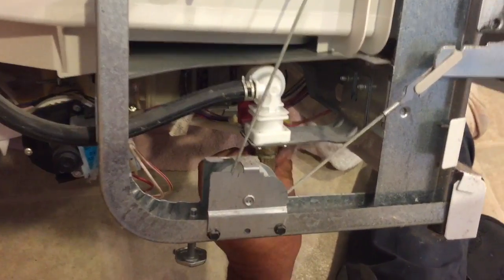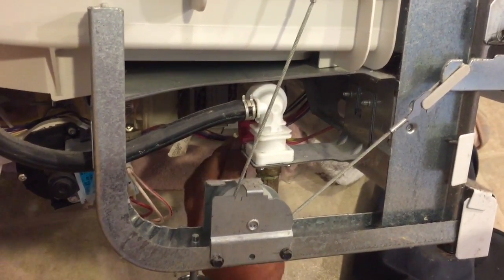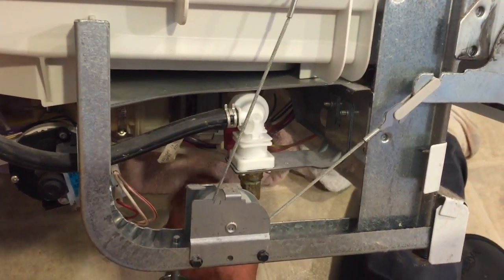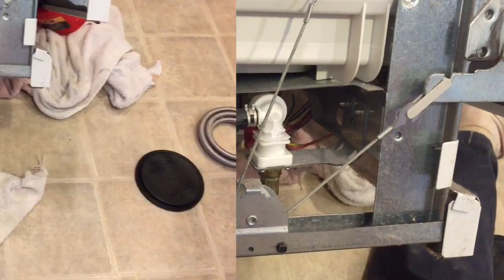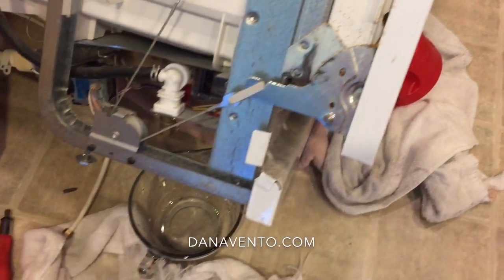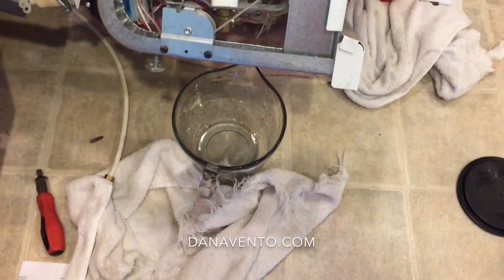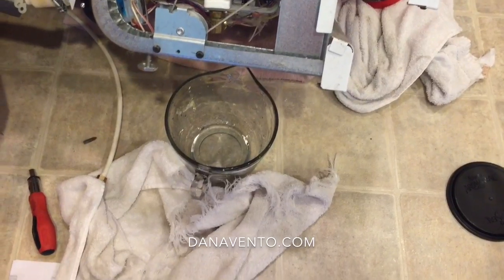Mike is disconnecting the water line. We're gonna disconnect the electrical and the sewer, and we already turned the main water valve off. Make sure you have a couple things to catch water — we have an old coffee container and towels and another cup over here, because it will leak. Old towels help too since water is obviously in there from so many uses.